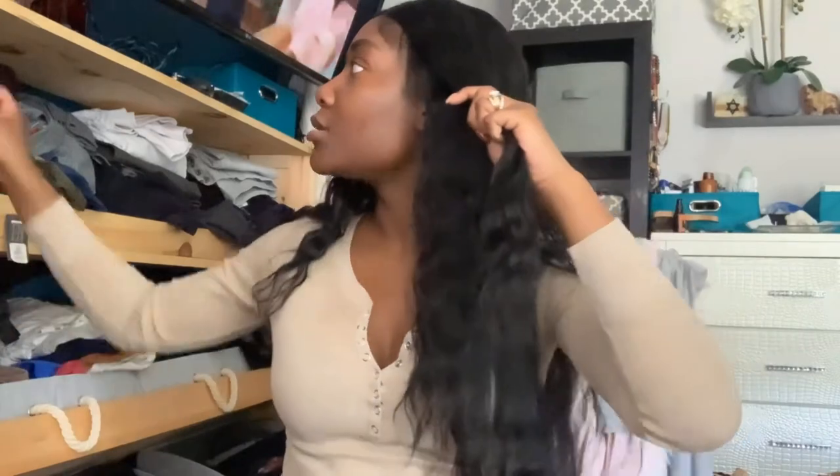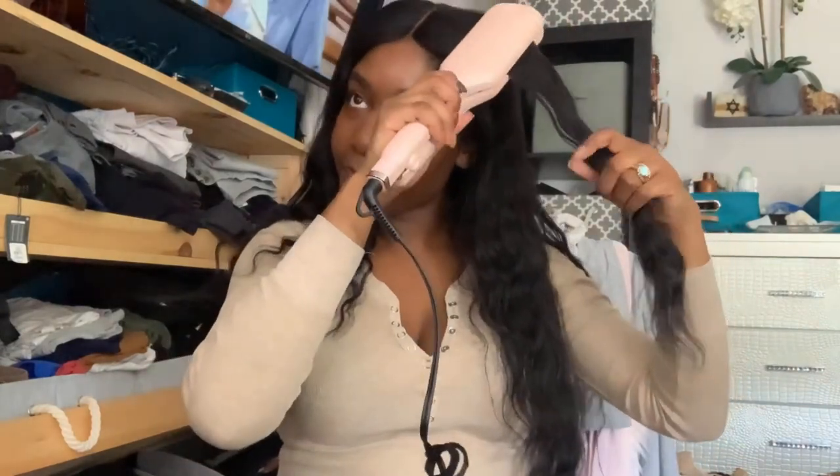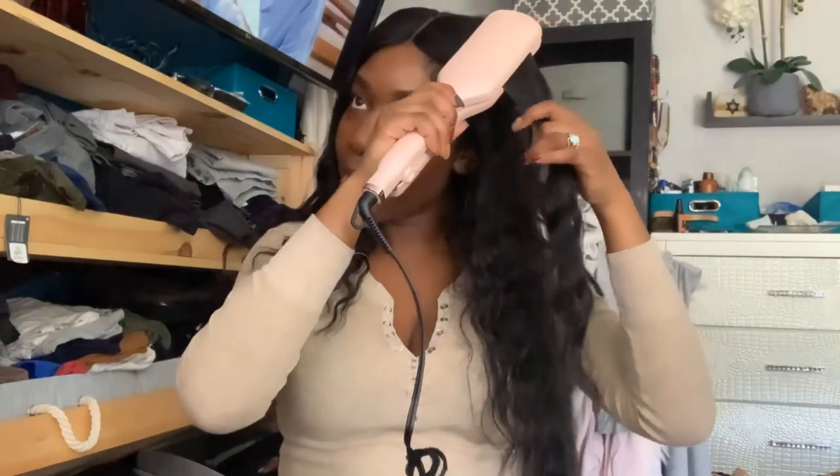I'm detangling it with my anti-static brush, and I'm using it in the same way that you use a wave curling iron — just taking my time. Each time I do a section, I'm scrunching it up so that I'm basically setting that wave even though I'm no longer on that section.